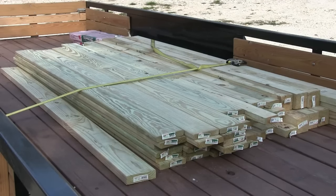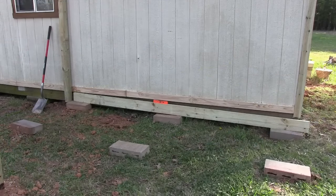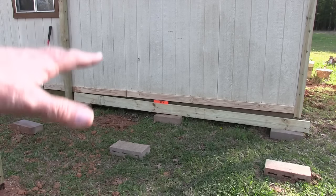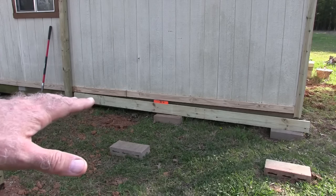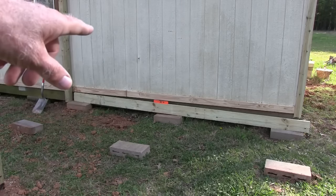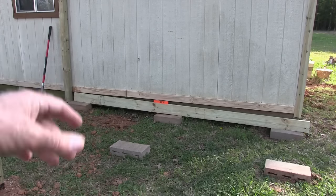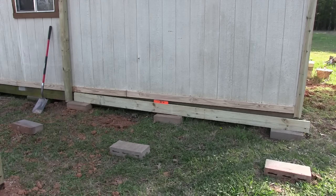I just came back from Home Depot and picked up most of the lumber I'm going to need to make that little deck area for the dogs. Let's start putting this all together. The next thing I'm going to do is put my blocks down where the deck is going to be sitting on and level those blocks out — I've got my level there in the middle. I'm going to fill dirt underneath, raise and lower them, whatever I need to do to get them level — both ways.